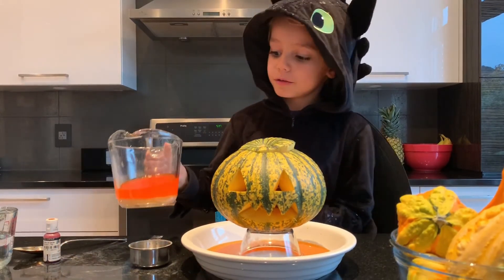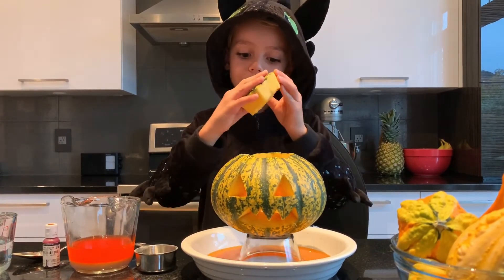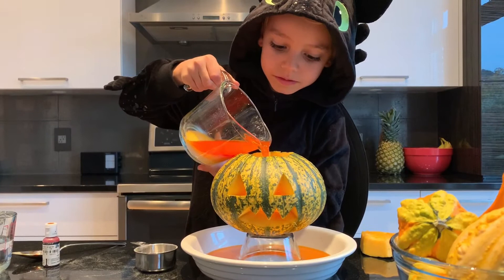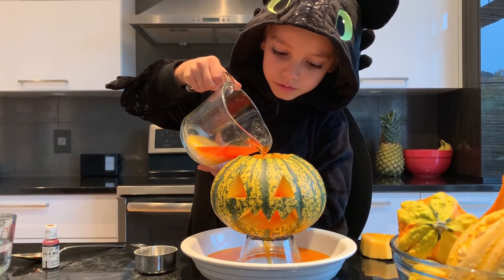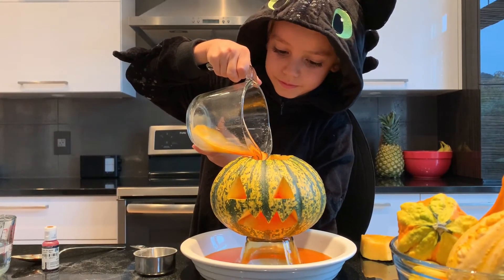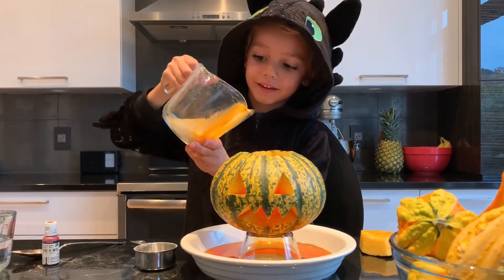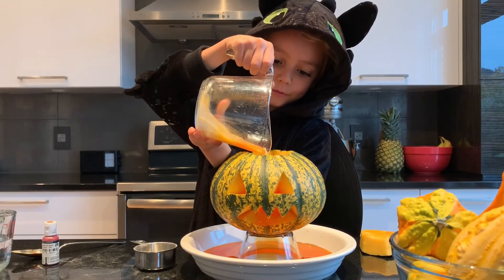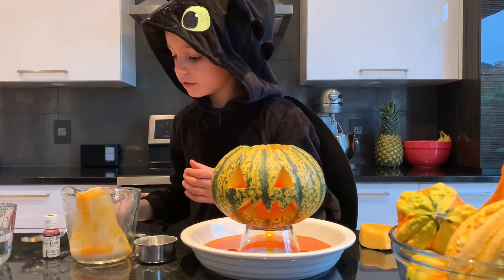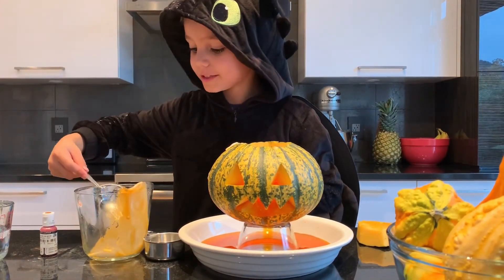First, you gotta put the water with the baking soda and the food coloring. Now let's start doing it. It's going a little bit on the mouth. I'm going to put a little bit more with the spoon, so we make sure it goes down into the water.